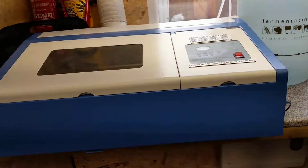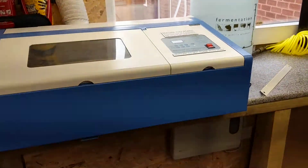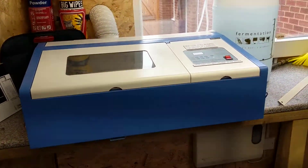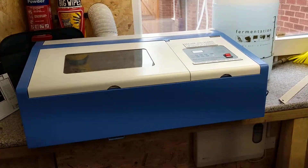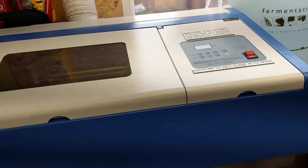Good morning guys. Just a quick sort of on-the-go video. I bought a so-called K40 laser. A few people have said that they're not very good, a bit dangerous and whatever, and I can sort of agree in ways.